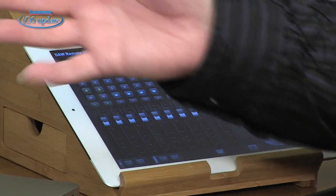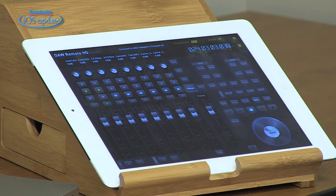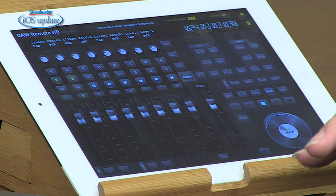Our app this week is DAW Remote, which allows you to wirelessly remote control a DAW running on your computer. DAW Remote is compatible with just about any DAW — Pro Tools, Sonar, Live, Logic. In this case I've got Studio One loaded up. I've used it with Live, I've used it with Pro Tools, and it works great.